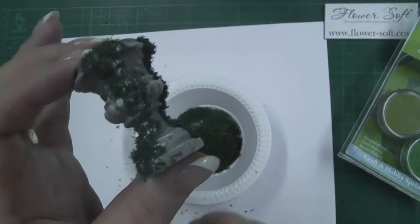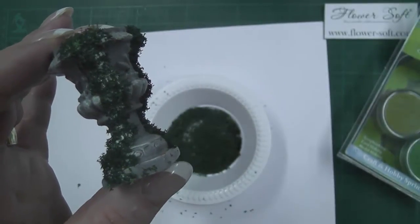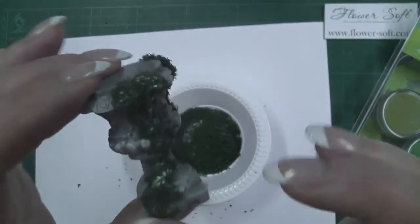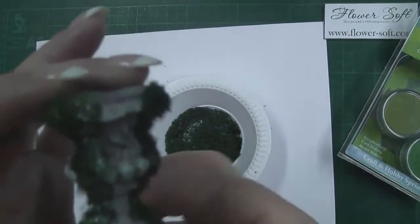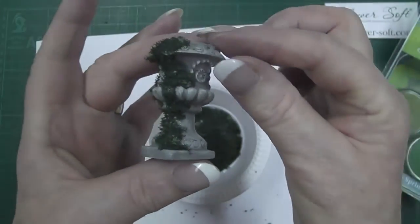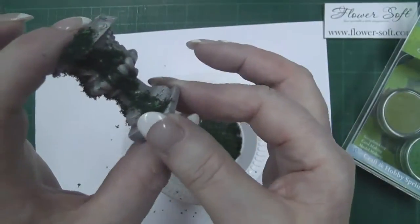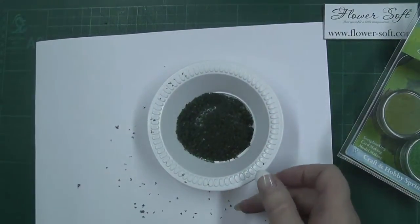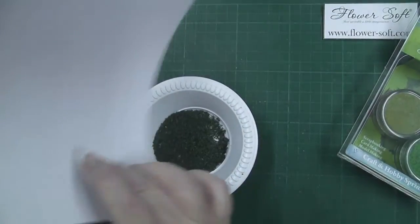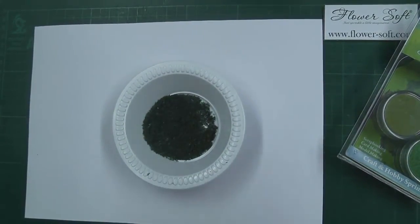Now you'll be able to see on there that you can actually see the white of the glue through it — just leave that because when it dries, it's going to dry clear, so you can neaten that up and push it back into the boundaries where you want it to be. See the effect of it when it's dry — it does give a very, very realistic effect of the moss, and it's perfect for all your miniature scenes. I can put my sprinkles straight back into my bowl for further use. I hope you've enjoyed that and you'll tune in again for some further demos.